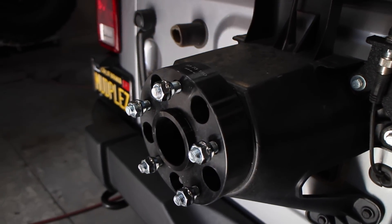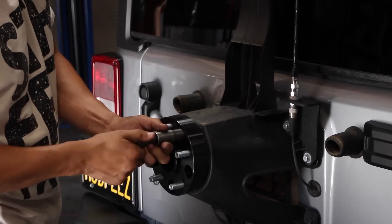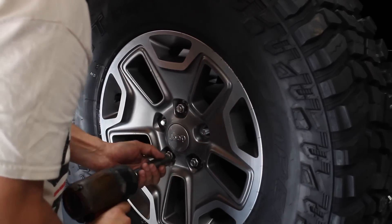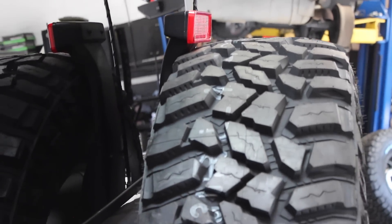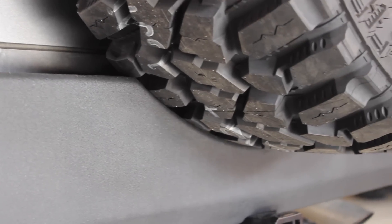For the rear tire carrier, all we did was add G2's wheel spacer, which is 1.5 inches, and that brings the tire out a little bit. This wheel size fits perfectly in between the bumper and the third brake light, so I'm not going to have to make any modifications to the third brake light. And I don't have any clearance issues with closing the door, so I'm very pleased with how this worked out.